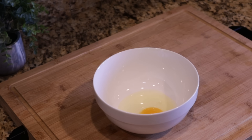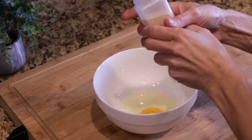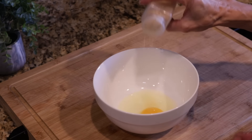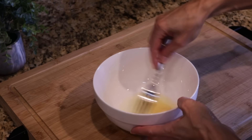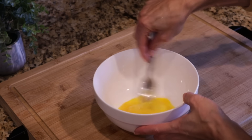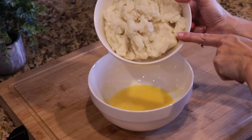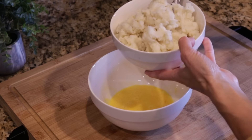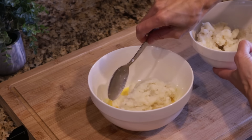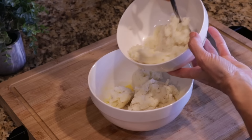My husband is blowing leaves right now, so I apologize for the noise. I'm going to add about a quarter teaspoon of garlic powder. We'll give this a little mix before we add in two cups of prepared, cooked mashed potatoes. These are already seasoned and have some butter in them, so I don't have to worry about seasoning the bites.